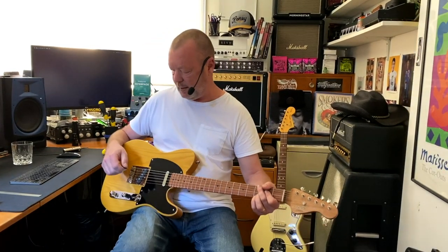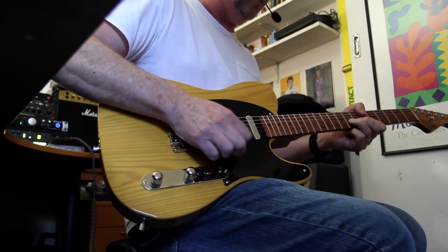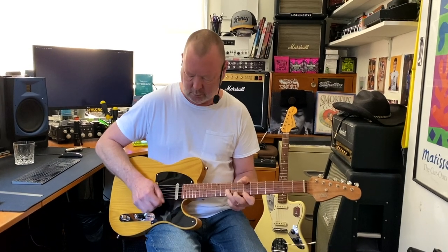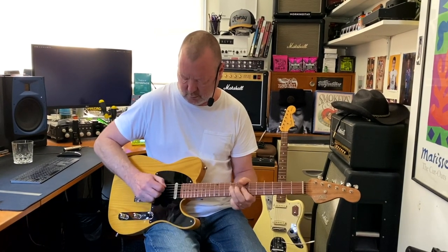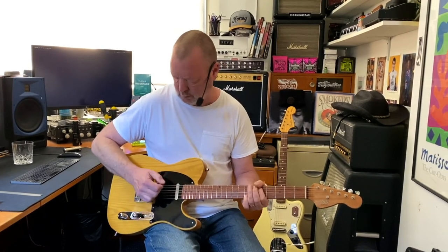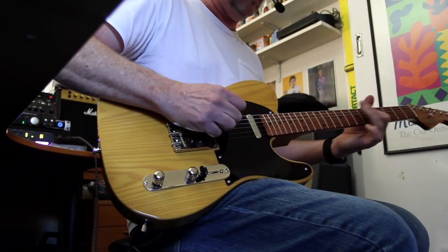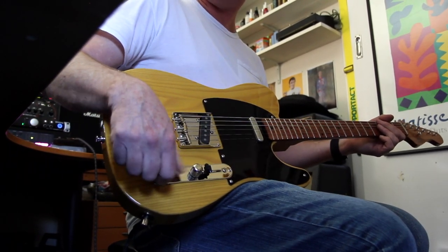Let's put a drive on and a bit of delay — standard back pickup. It's quite a unique sound in that series position. I think it's nice to have it there. Well done.